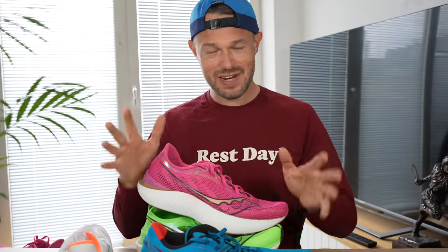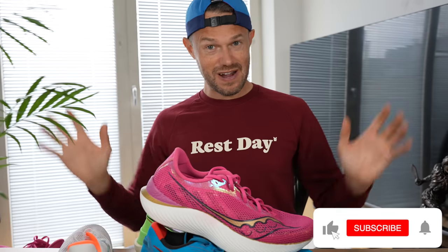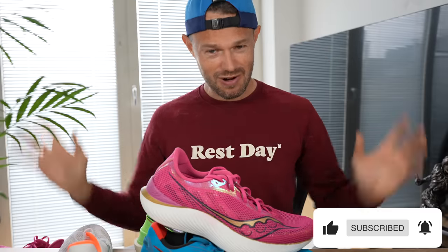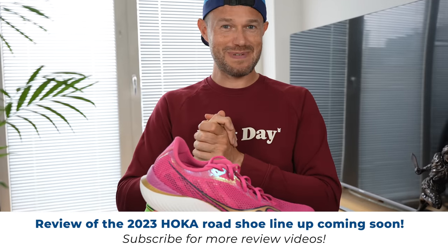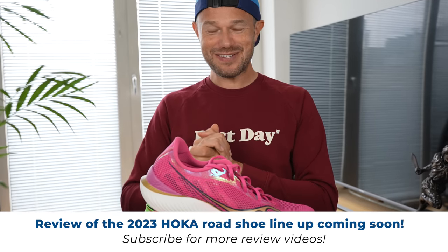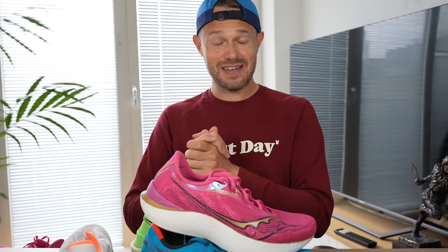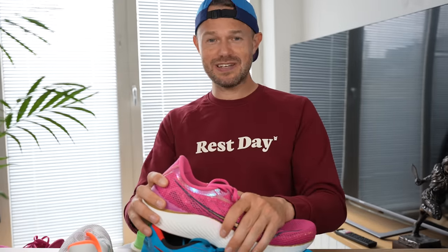So there we have it, guys — hope you found the video useful. Let us know what your favourite Saucony shoe is. Next up, we'll be testing out the whole Hoka range as well, so stay tuned for that. And stay tuned for all the Comrades content. Keep on working hard, keep on getting it done, and we'll see you very soon in the next one.